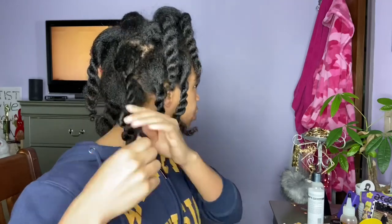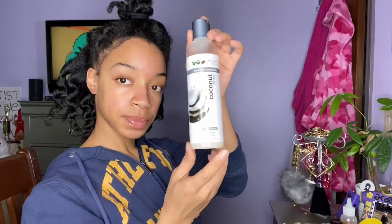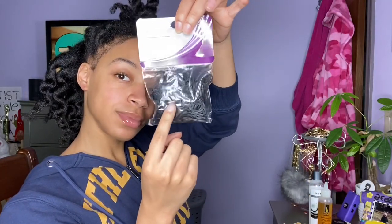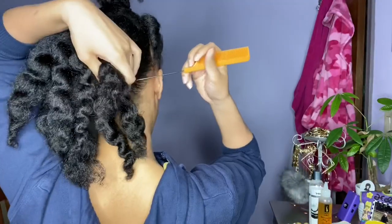I began by taking out all the twists in the back so that I would be able to part it properly and section off the rest. Some things you'll need are: some leave-in conditioner, some braiding butter, some oil, a rat tail comb, a paddle brush, a soft brush, a wide tooth comb, some rubber bands, beads for the ends if you're feeling fancy, an edge brush and edge control, a mirror, and a spray bottle.